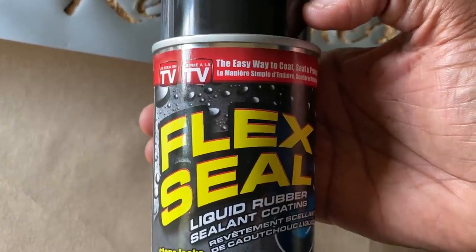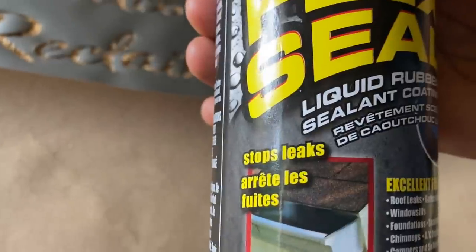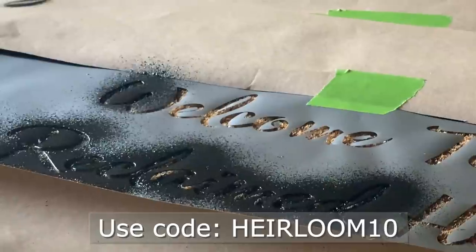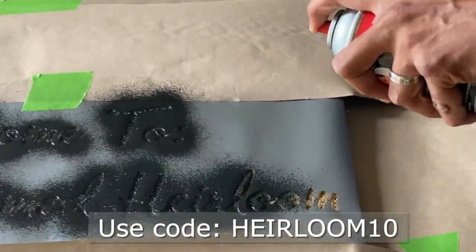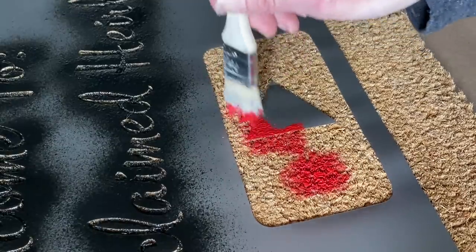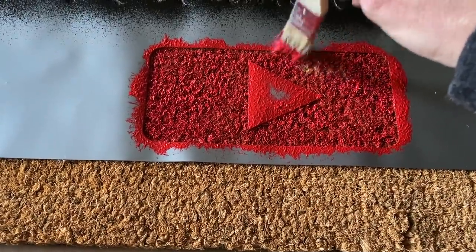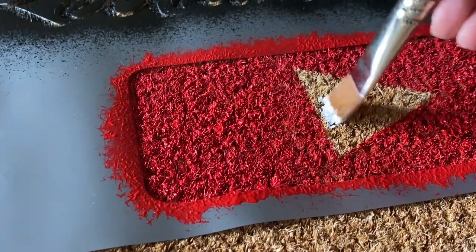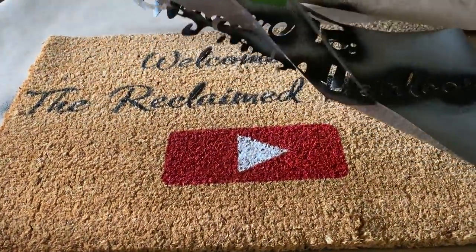Because I want to be able to have this mat outside, I'm going to use Flex Seal, which will stop leaks and act kind of like a liquid rubber. Please use our discount code HEIRLOOM10 — it's also in the description box below, along with all the supplies used. This will allow our subscribers to receive 10% off and free shipping on all Cricut machines on Cricut.com through December 31st, 2021. I used a little bit of Folk Art colors — looking for the multipurpose outdoor variety — to make the design exactly in the red and white I wanted. I'm really delighted with the final finish.